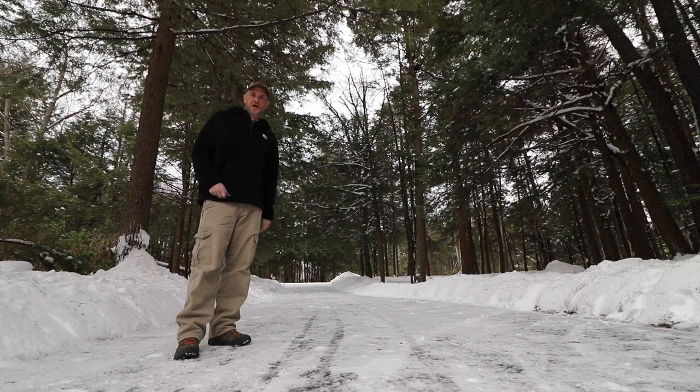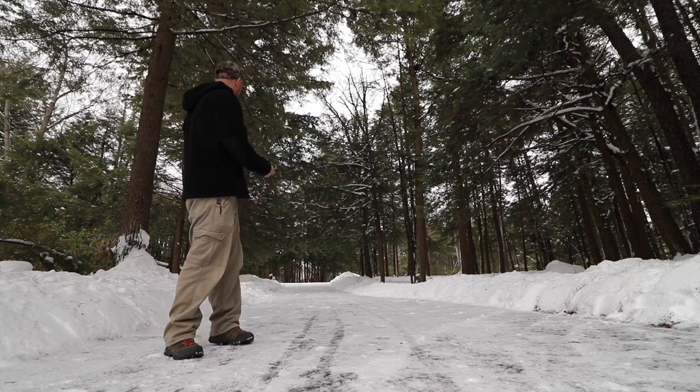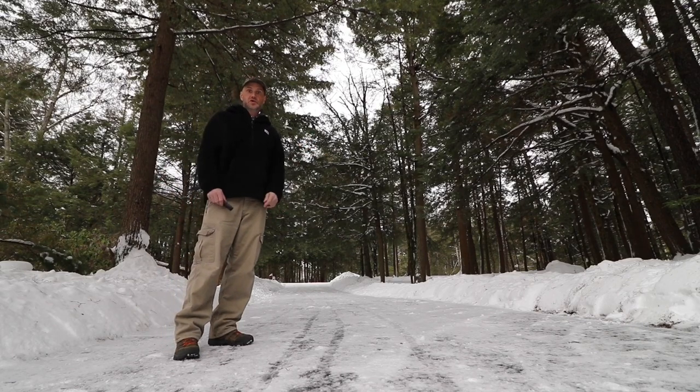Well hey everybody, welcome to another Not Thursday. Hope your winter is going well — as you can see ours is going as usual.